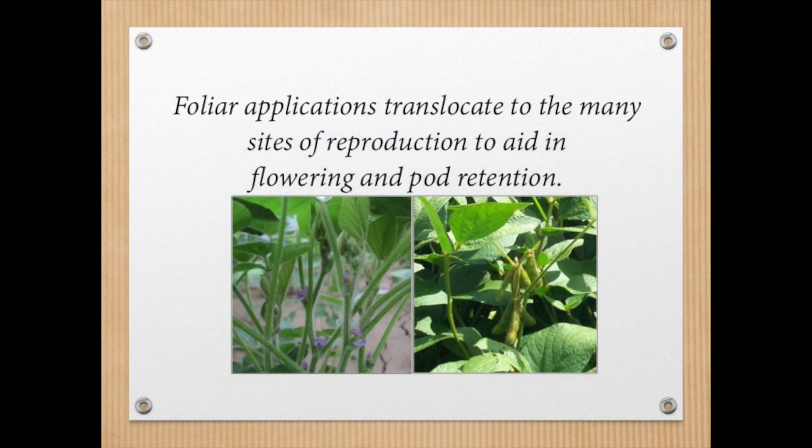Soybeans are one of the crops that respond really well to foliar fertilizer, as they have many points of reproduction. When applications are made, the potassium is translocated throughout the plant and aids in flower and pod retention, thus improving crop yield.